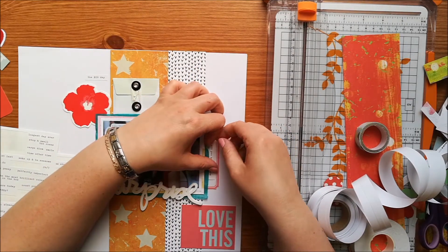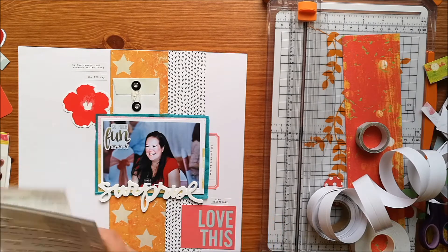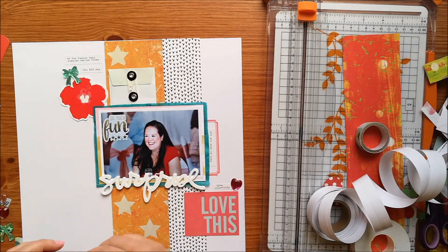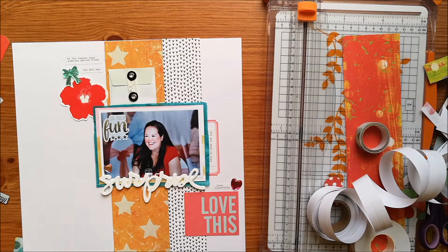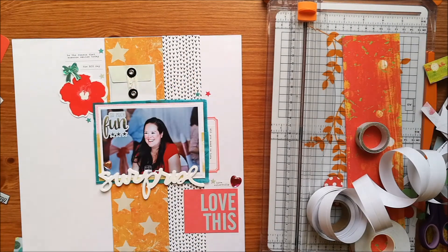I'm just adding in some tiny word stickers that say 'the big day', 'all you need is love', 'be the reason that someone smiles today', and one that says 'live colourfully' — which I thought was quite appropriate for this colourful layout. And these are some of the Maggie Holmes diamantes, I think that's what they're called. They're just bringing a bit more of that green — I've just got kind of pops of green. I'm not stuck to the mood board very well but I had it in mind.